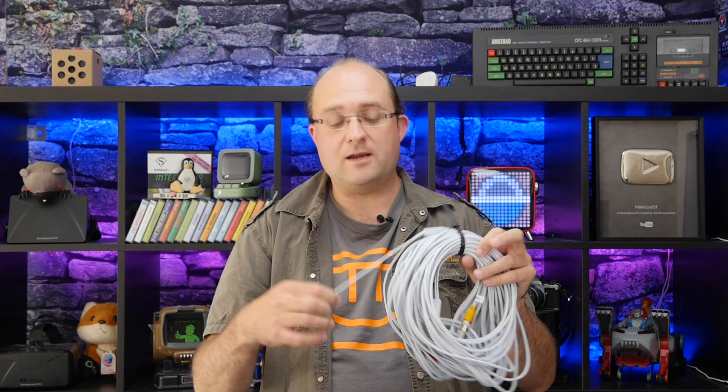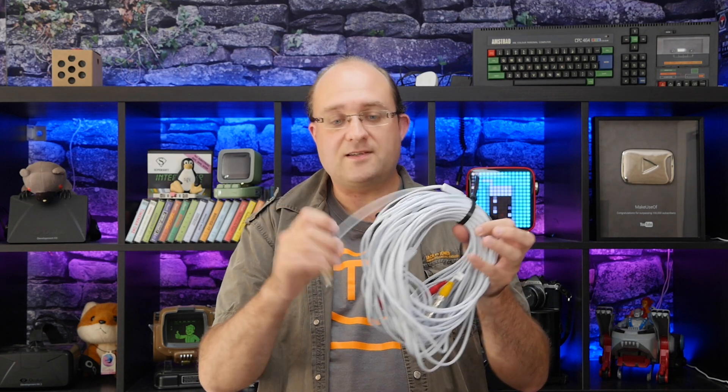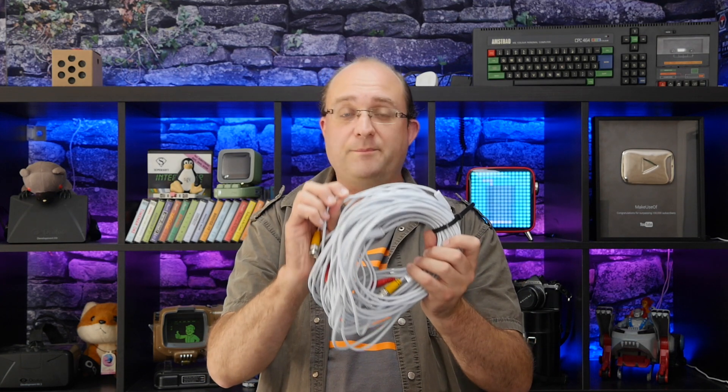I should also add that the cable they supplied is covered with a type of plastic which rats absolutely love. I know this from experience.